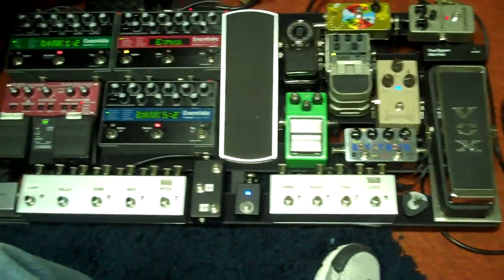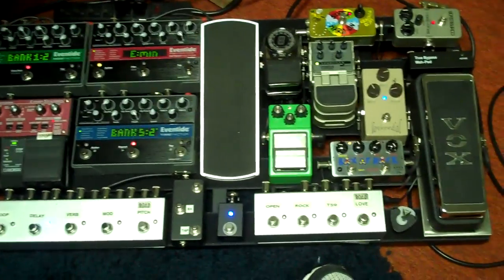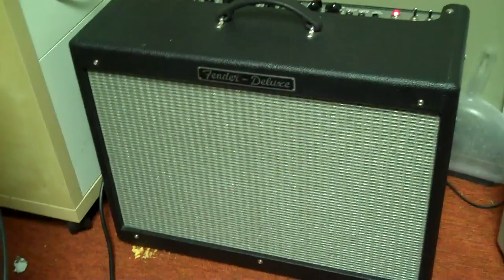As you see, here's my board. A few Eventides, buffers, loopers, cool stuff. Hot Rod Deluxe. So I'm going to do some Dusenberg multi-bender demo. Here we go.